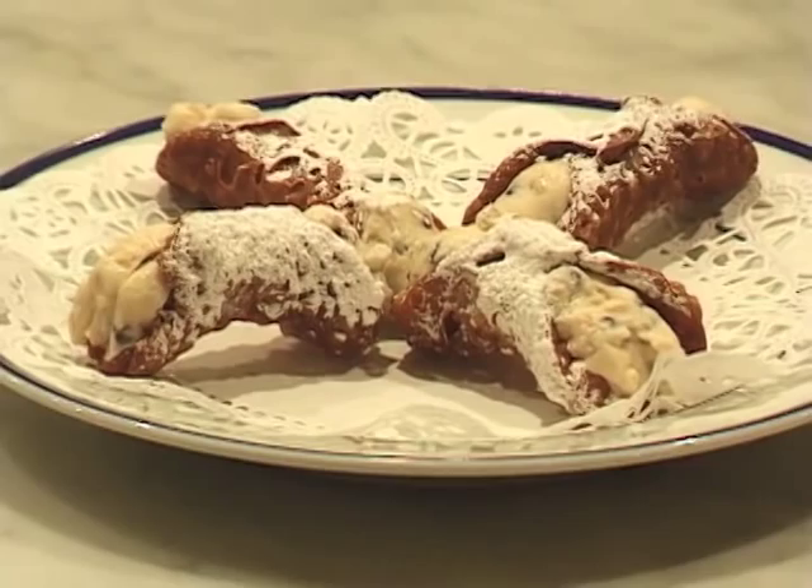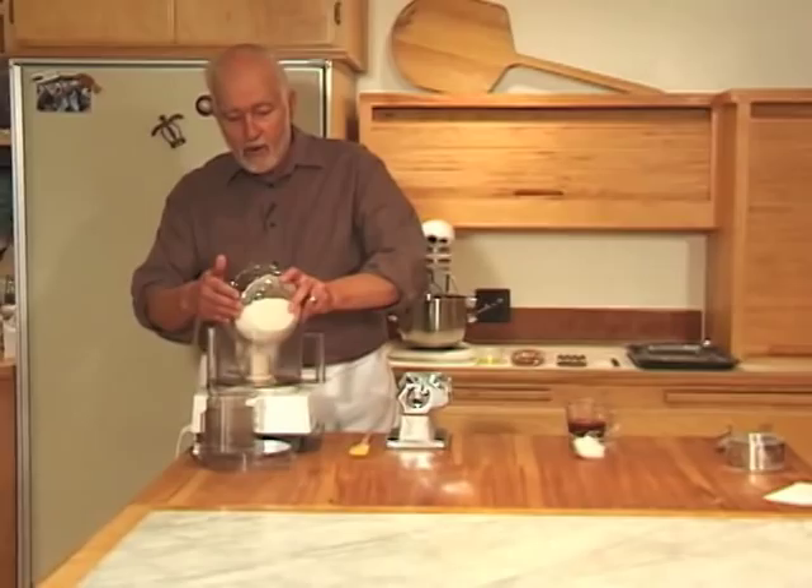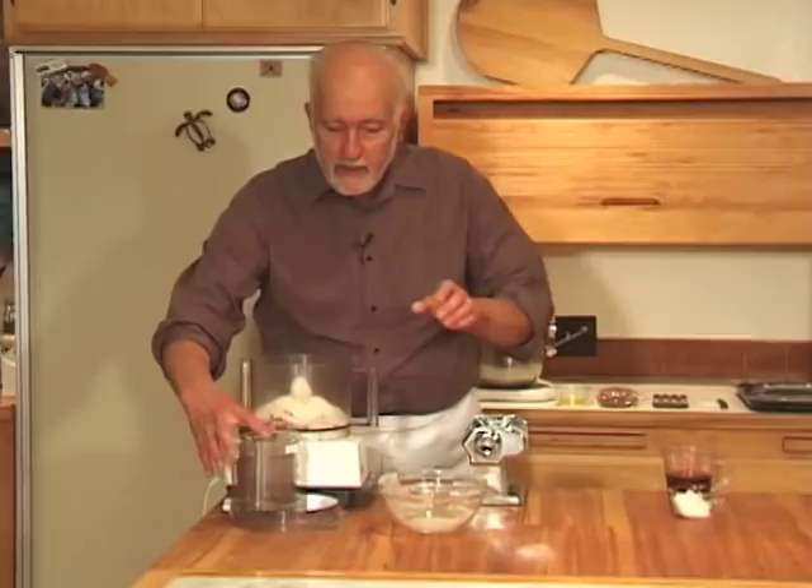We're making cannoli — those crisp, fried tubes of sweet pastry filled with ricotta cheese that comes from southern Sicily. To begin, you make a dough consisting of flour, a little bit of cocoa, a little bit of granulated sugar, and salt.